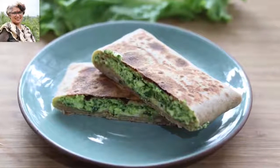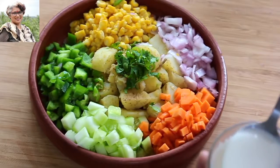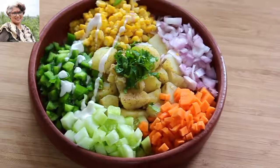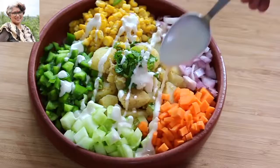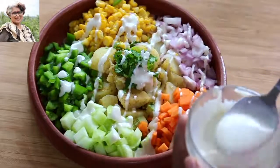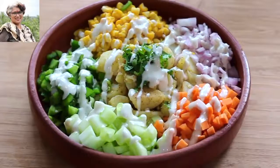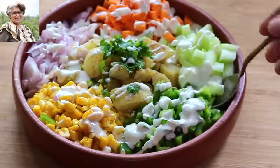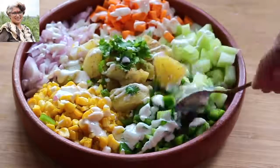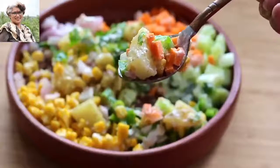I prefer to make this salad on weekends, preferably on a Sunday, so the whole family can enjoy it. Drizzle 2 to 2½ tablespoons of the oil-free dressing over the salad — the healthy fat makes it more nutrient-dense. My healthy oil-free vegan salad is ready to serve! Leftover salad dressing can be stored in the fridge for a couple of days and used as a spread for sandwiches or parathas.